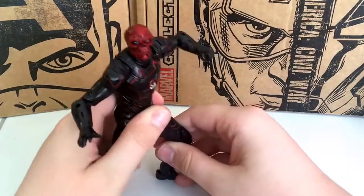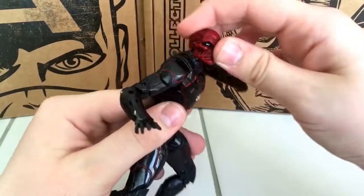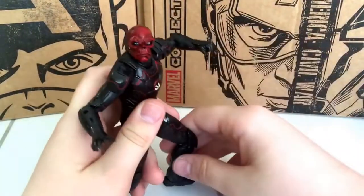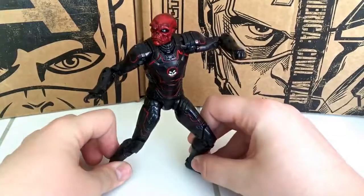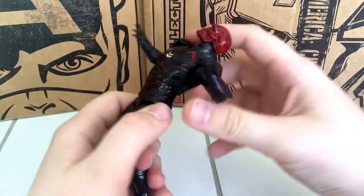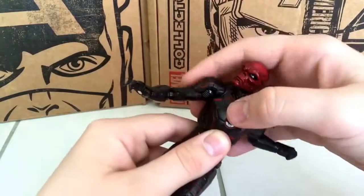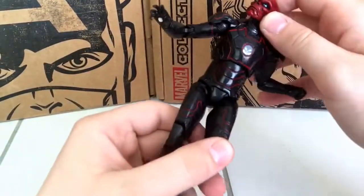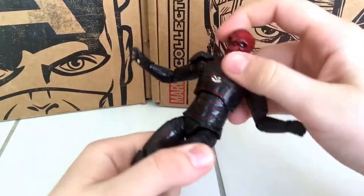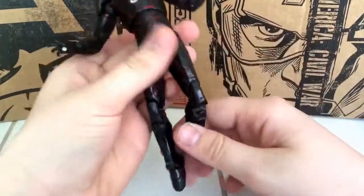Here is the Iron Skull figure, and this is probably one of my favorite Marvel Legends figures because it uses the mold from Iron Man 3 and Age of Ultron Iron Man — the Mark 42 and Mark 43 — which is my favorite mold because it has a nice variety of articulation and sculpting. We have nice shoulder pads, and I really like the coloring. It's just a simple dark red and black, which is great — they didn't have to go too over the top to make this look like a good figure.